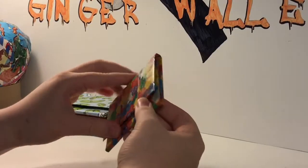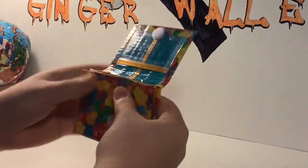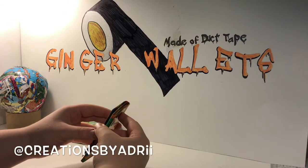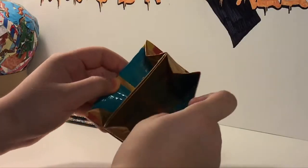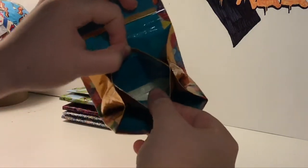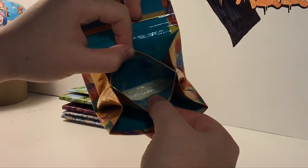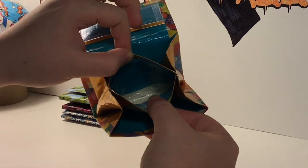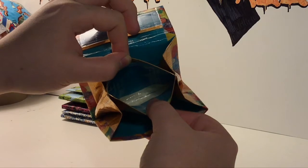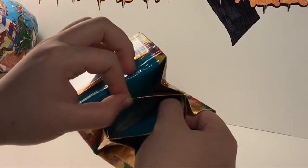Next, I have this Gummy Bears Teal and Gold Accordion Wallet. This was a collab with Creations by Adrie, and it was right before we decided to do the collab — right before she won my giveaway for 600 followers on Instagram. I don't like how I put clear tape on the bottom of the coin pouch. I did a survey on Instagram and it's 50-50 right now of whether I should put the color inside or clear tape on the bottom.